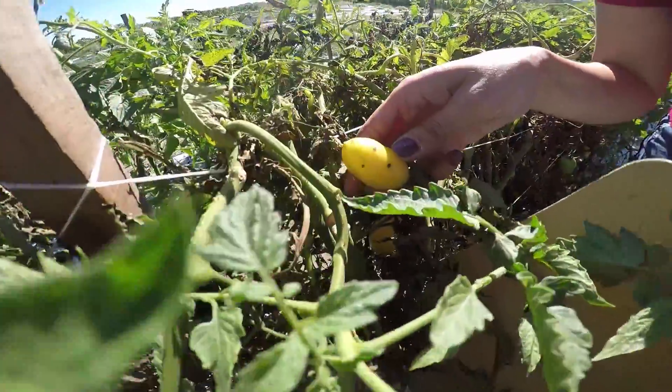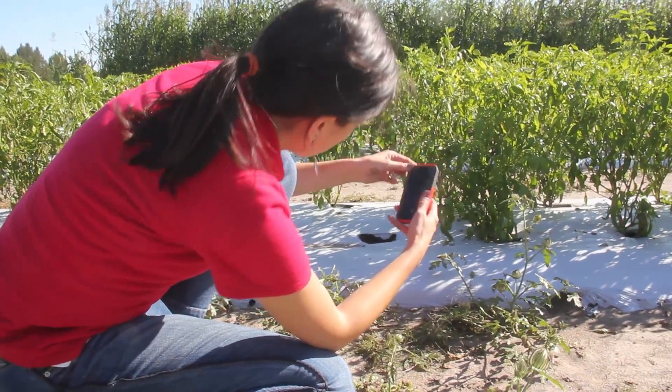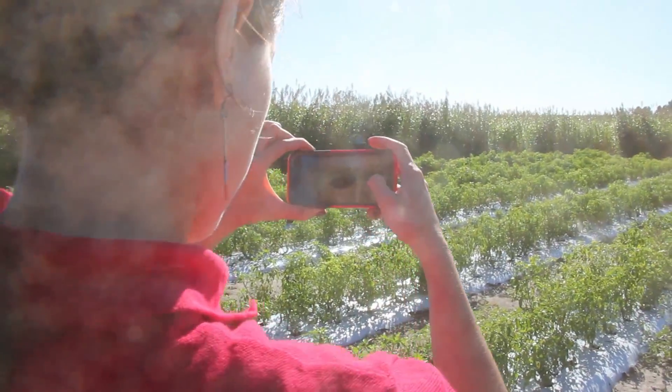If you could send us some pictures — not only of the plant itself, but the pattern on the field, on the row and on the whole field — that will help us a lot.